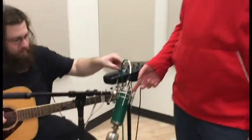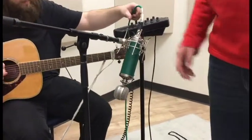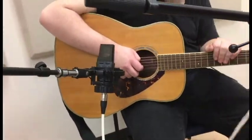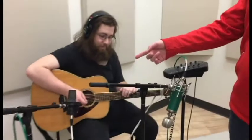For the guitar, we decided we're going to use the Kiwi because it sounds cool, and the C414 because it's awesome. The C414 is going to be pointing towards the hole and the Kiwi towards the 12th fret.